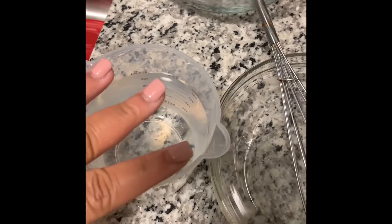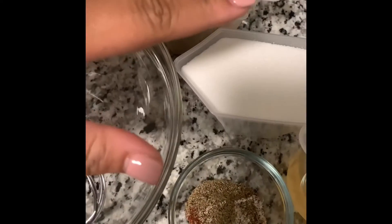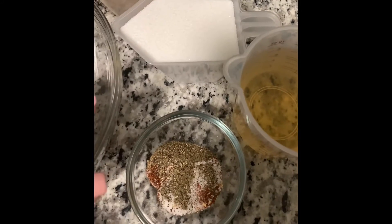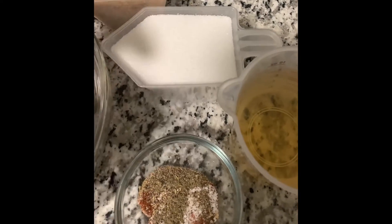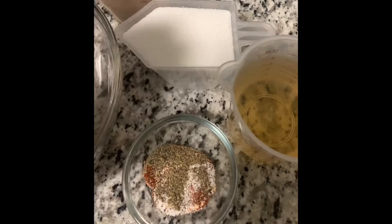So here I have my two cups of cold water, the bowl and whisk that we're going to use to combine everything, a cup of brown sugar, a cup of regular granulated sugar, a cup of white wine, and in this bowl I have my seasoning: one teaspoon of cayenne pepper, one teaspoon of smoked paprika, half a teaspoon of ground ginger, a whisper of allspice, and a half a teaspoon of sage, and salt and pepper.